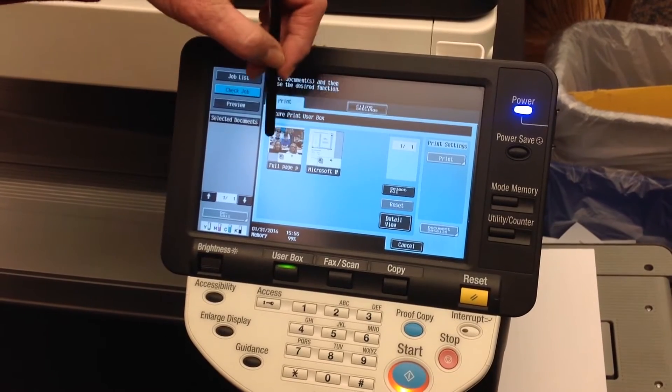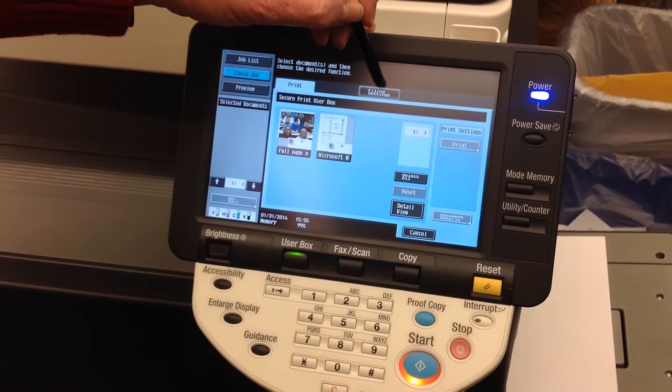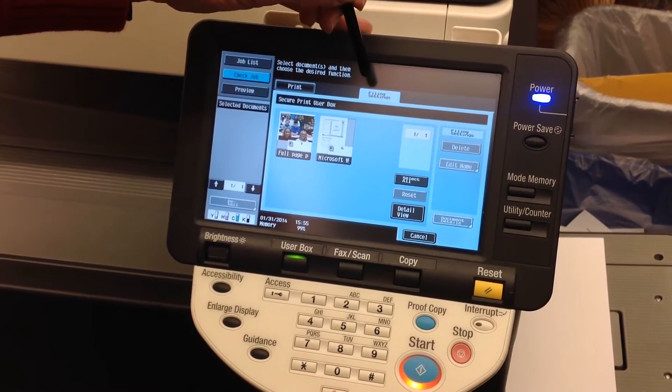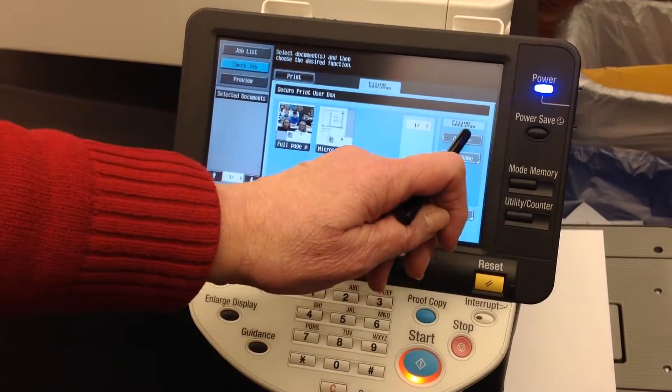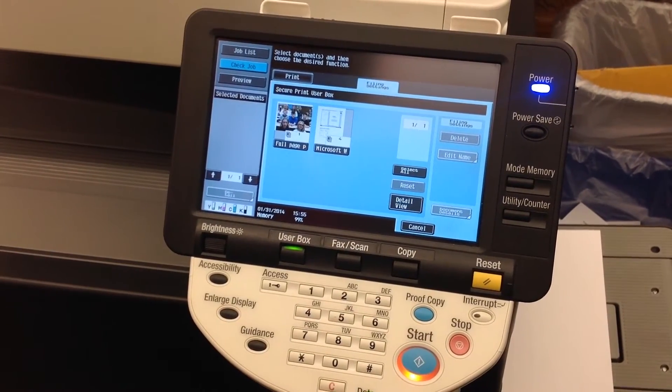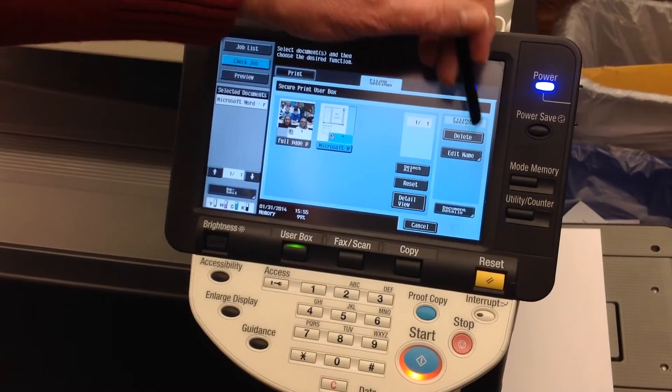To delete a print job, I'm going to change from the Print tab to the Filing Settings tab. When I do that, I now have Delete as an option in my pane. I'm going to select the job that I want to delete, and I will now hit Delete.